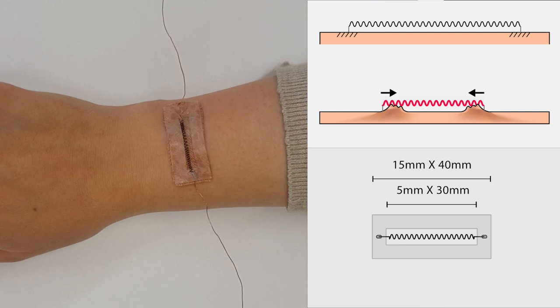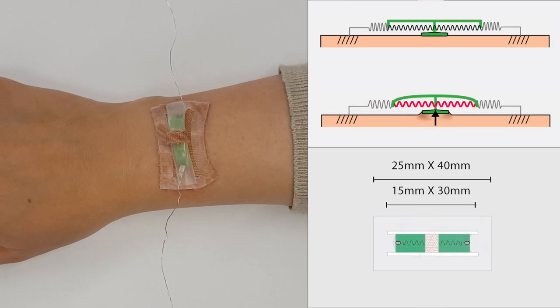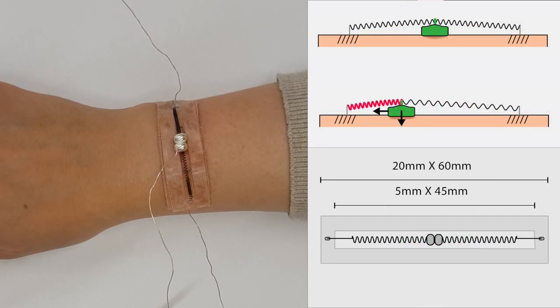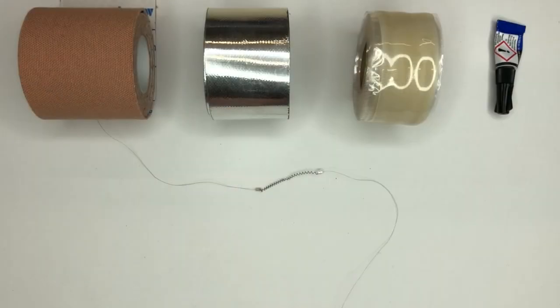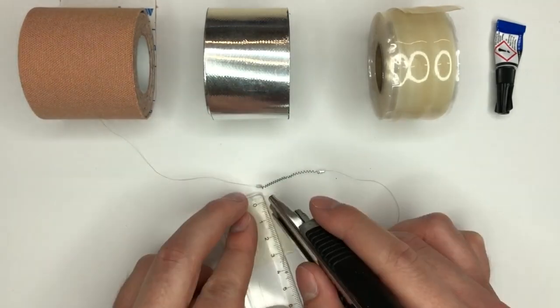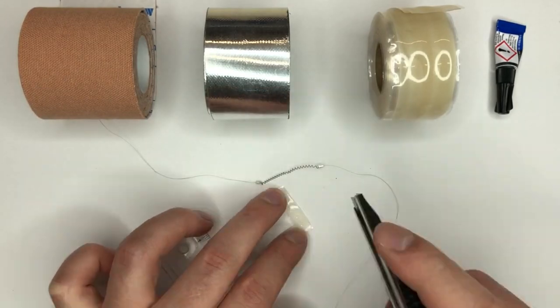We implemented six modular Springlets: a pincher, a directional stretcher, a puller, a presser, a bidirectional dragger, and an expander. A technically simple and rapid fabrication technique enables creating a wide range of Springlet interfaces using one type of actuator and limited materials.